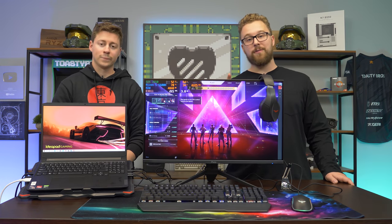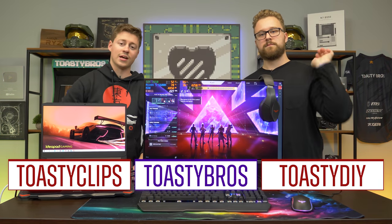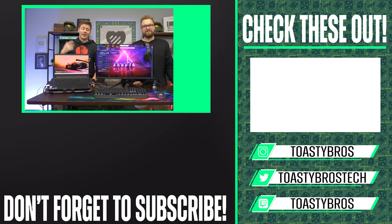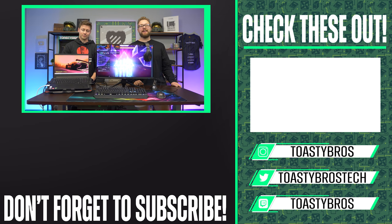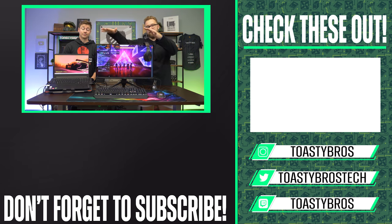We'll leave suggestions for gaming laptops down below along with peripherals — affiliate links that help us out. We're very happy to do this cool setup in a market that's very laptop-heavy. Hope you enjoyed today's video — check out our other two YouTube channels and Twitch at twitch.tv/toastybros. Don't forget to like, comment, and subscribe.